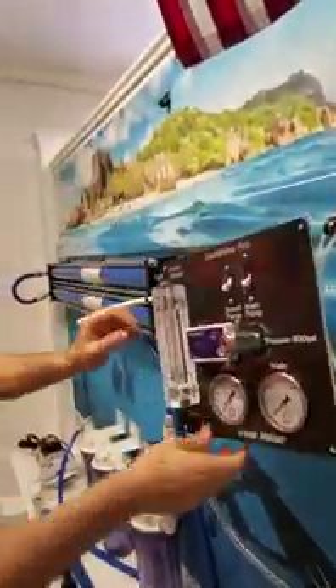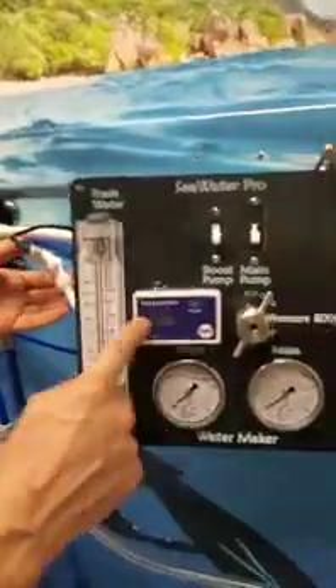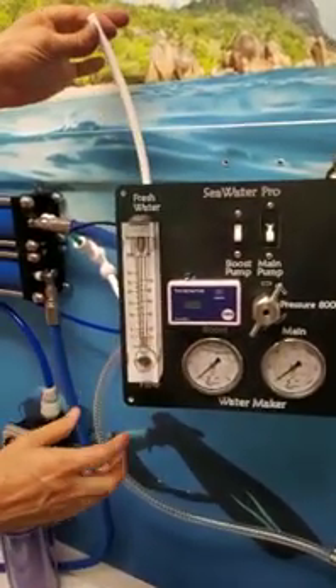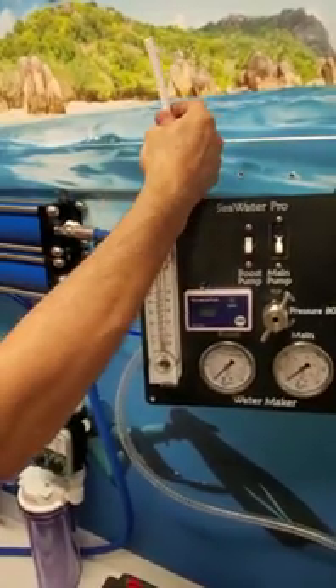The fresh water comes into the flow meter, goes through the flow meter out, and gets evaluated by the TDS analyzer. Total dissolved solids up to 600 is drinkable according to the FDA. From here we connect with 3/8 tubing and go to our fresh water tank.